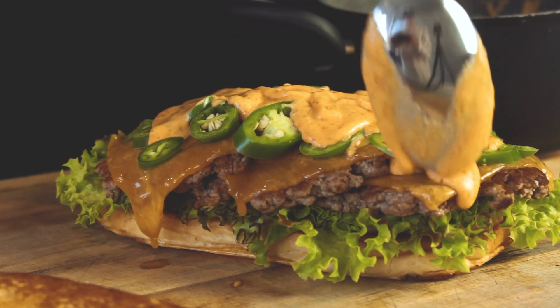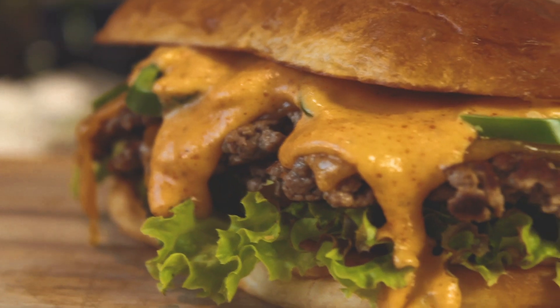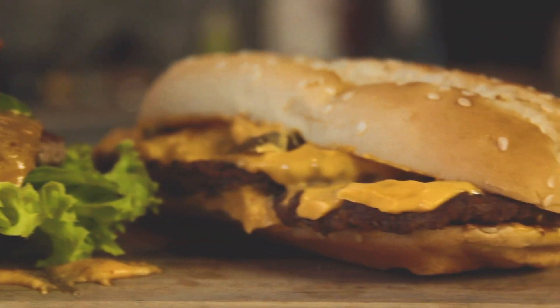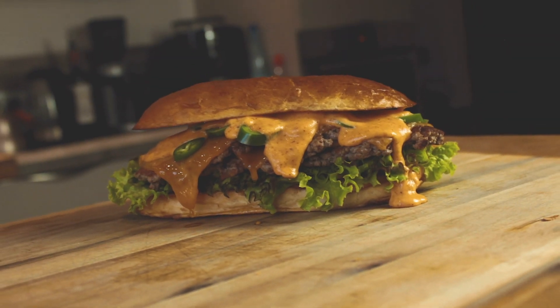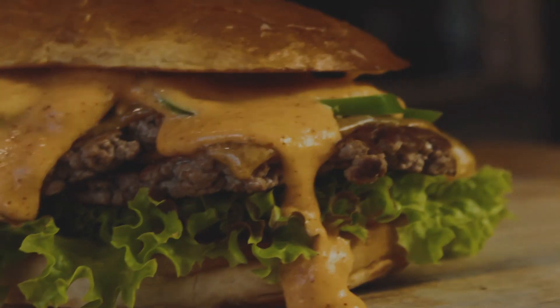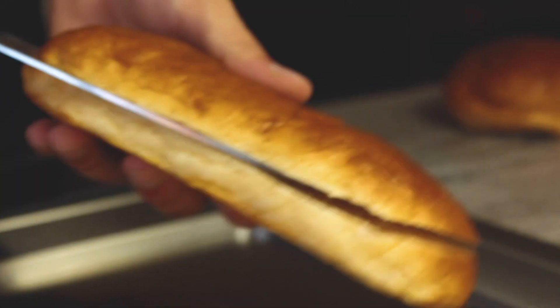Don't you hate it when your chili cheeseburger isn't even that hot? Well, let's make a chili cheeseburger you definitely won't forget — with real ingredients and Carolina Reaper. God, I hate my life, because we're making the extra long chili cheeseburger.